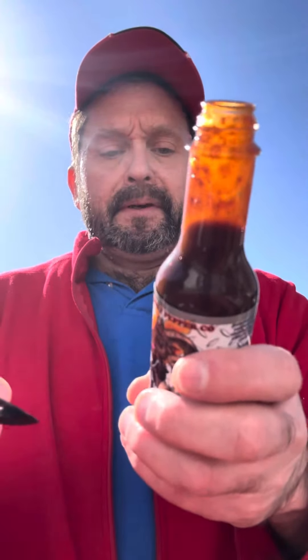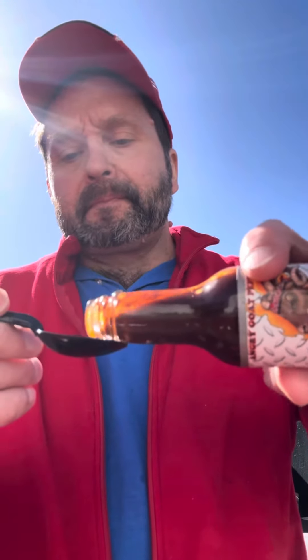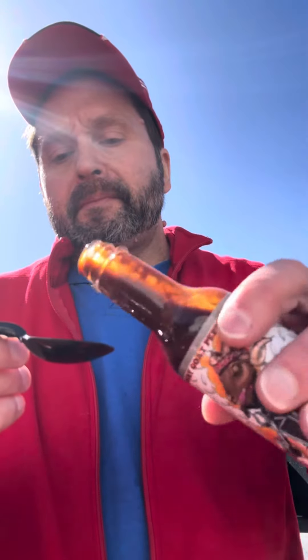I'm picking up on the maple syrup part of it and the balsamic vinaigrette. I'm also picking up on the heat of the garlic.